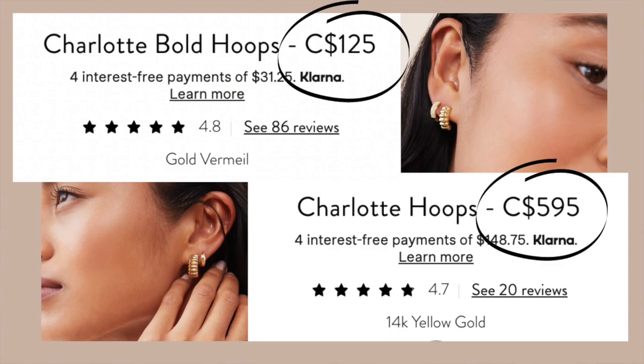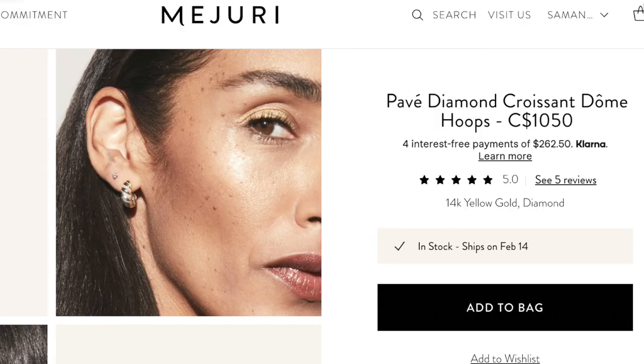On the more affordable side, that's definitely going to be your gold vermeil pieces or the really small solid gold pieces. But you can also buy really expensive jewelry from them. I could be scrolling along on the website looking at things in my budget and then all of a sudden see something beautiful and look at the price and it's like $800 or $900.